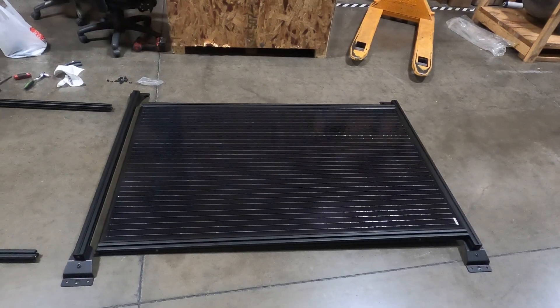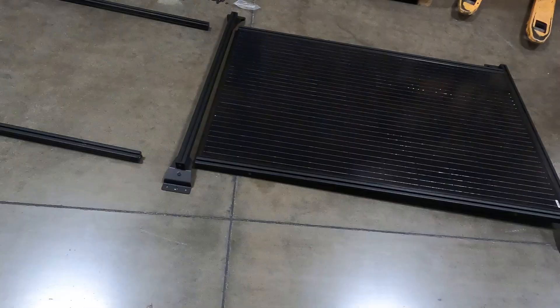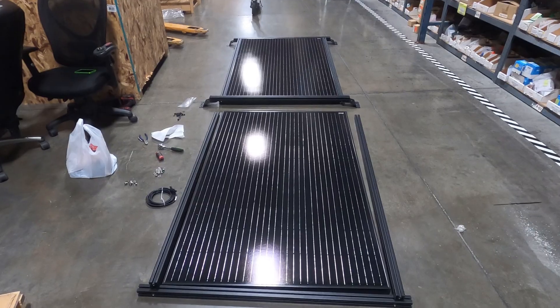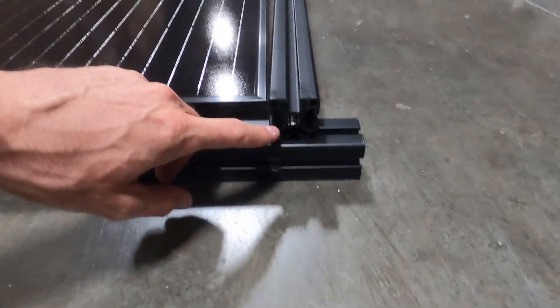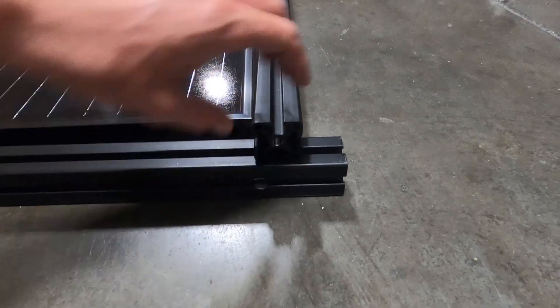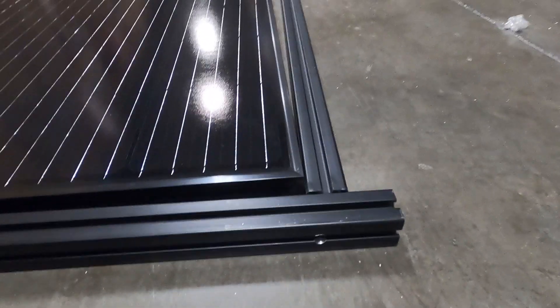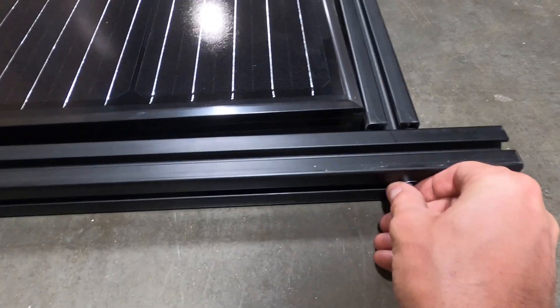I've got one panel and frame pretty much complete. I'll show you how I put this together. I've got my panels laid out here, drilled this end into the hole, and I'm going to use a two-inch stainless screw to connect that, just like I did on the other one.